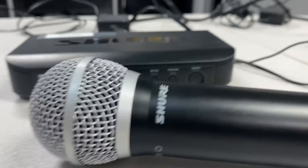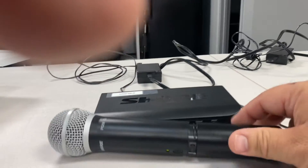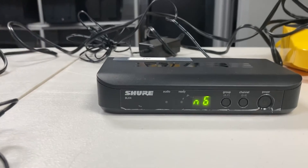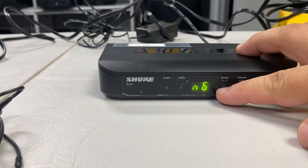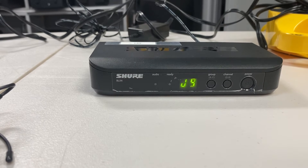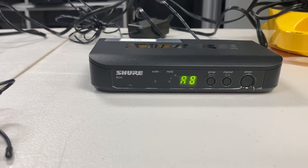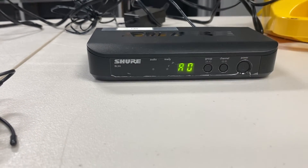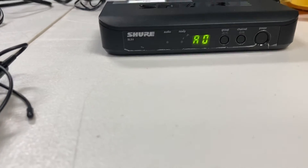Let's talk about the lapel mic now. With that being outside most of the time, you're going to run into problems. Let's set this — hit group first. It's scanning. It looks like it likes A. I'm going to hit channel now on A. A0.